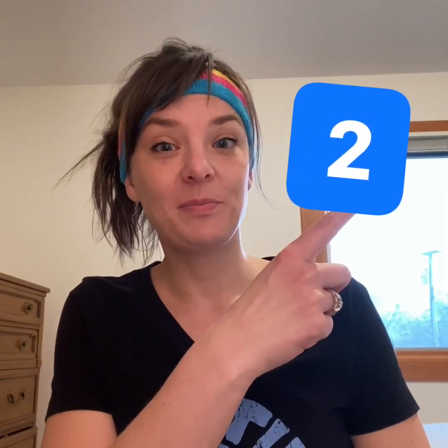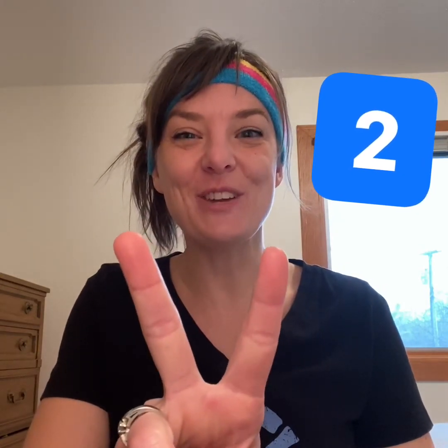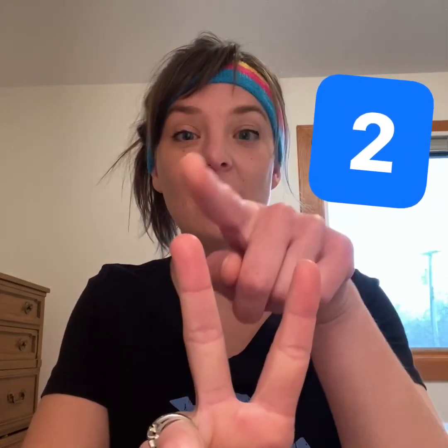What's this number? You're right. It's the number two. Let's spin in two circles. There's my two fingers — show me yours. One, two. Okay, two circles to spin in. Ready? One, two.